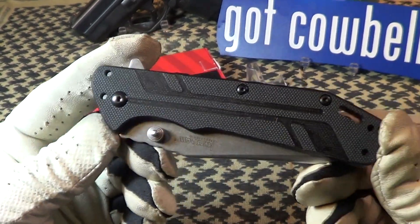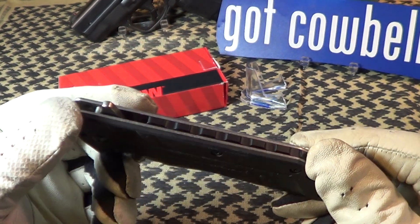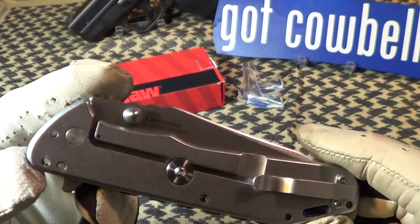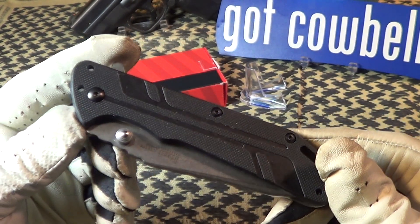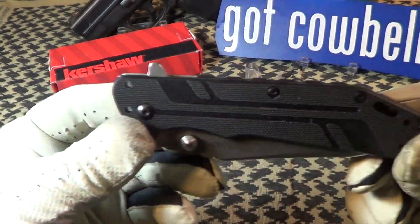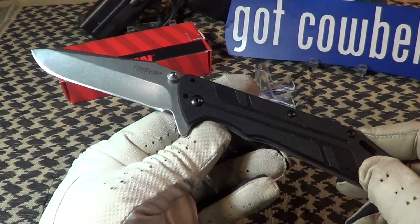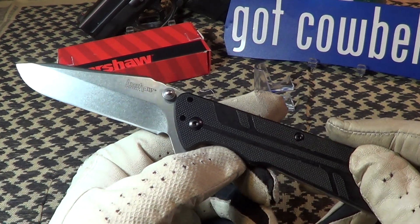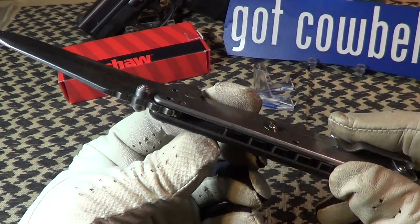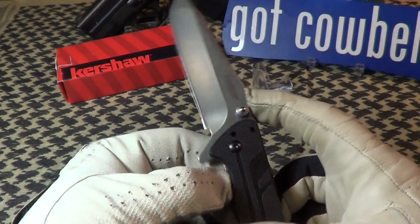You can see it's got G10 on one side and steel on the other side. This is the Kershaw Thermite with SpeedSafe, which means it's got a flipper — you can see the flipper right there. It's got a spring and comes out very fast. It has a stonewash finish and a pretty nice blade shape.